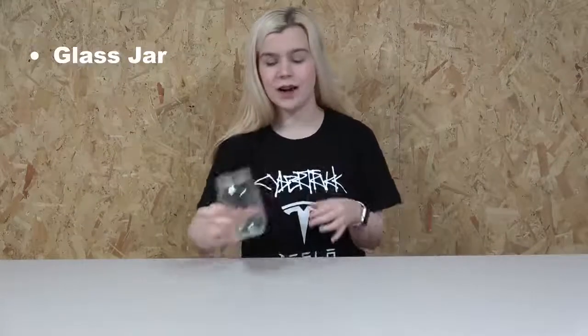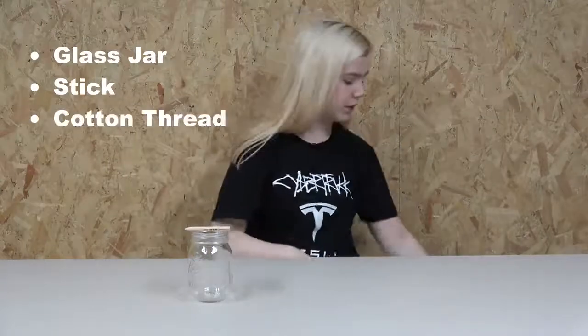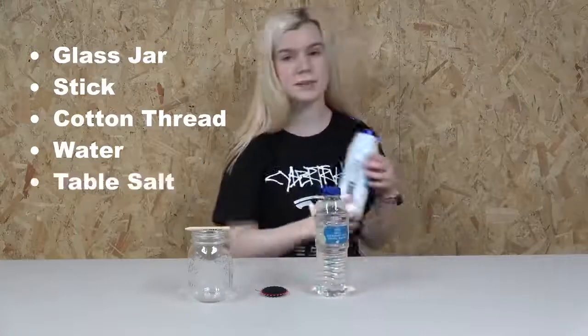So what you will need is a glass jar, a stick like a pencil or a pen or a lollipop stick or anything that can fit over your jar, some cotton thread, some water, and some table salt.